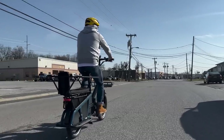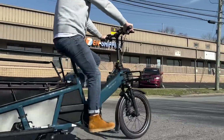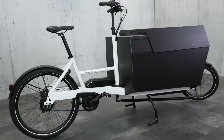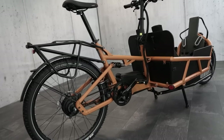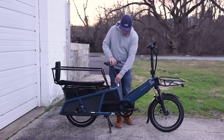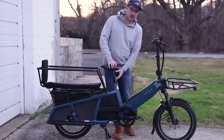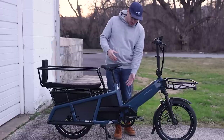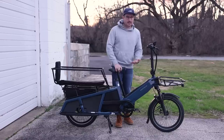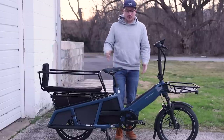This bike probably makes sense for a lot of people. You live in an urban setting, you need something a little more compact, you want to bring it inside your apartment without it taking up too much space. As with all their cargo bikes, it's pretty universal in frame size. This saddle can go down pretty low — you can actually cut the saddle post for a shorter rider — and the range is good for a rider somewhere between five foot and six foot five.